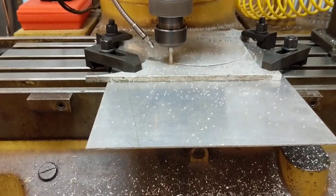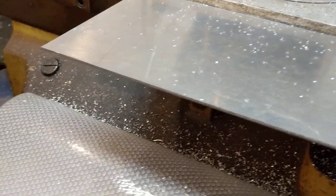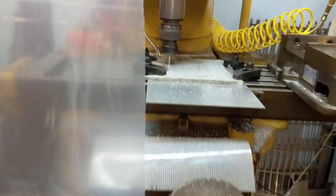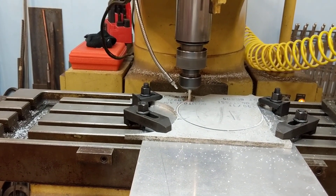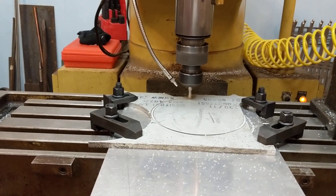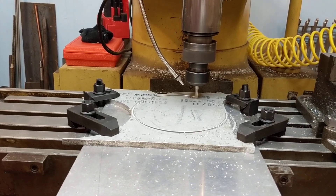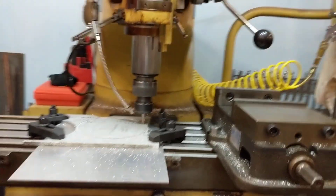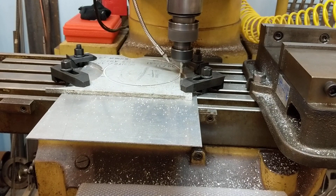Here we go, boys and girls. I am trusting my machine. Got my curtains all up, gonna see what happens. And this coolant is on. Here we go.